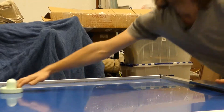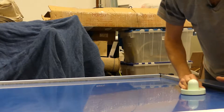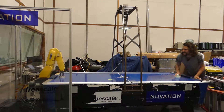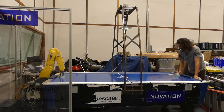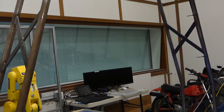We started out with brainstorming around the office and came up with a robot that plays air hockey against people. Having to do the project in nine weeks, we of course had to resort to using mostly off-the-shelf components. So the system utilizes an industrial robot arm and an industrial vision system as well.